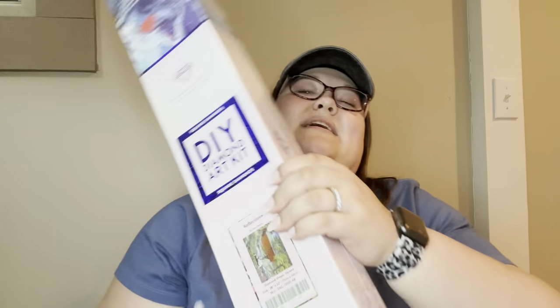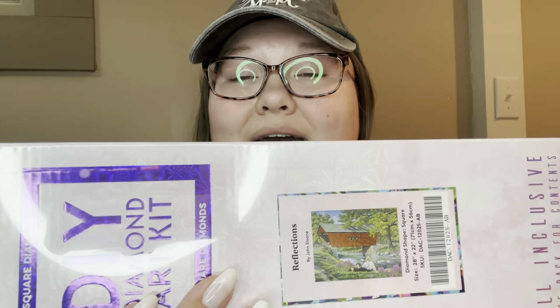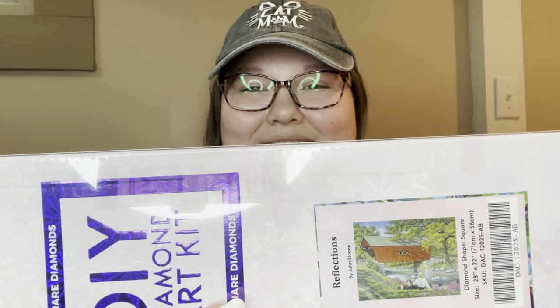One more kit — this one my mamaw got me, which is so fun. It has a little story behind it. This one is Reflections and it has a little covered bridge. My grandparents and I for ten years went to Lancaster, Pennsylvania, and on the first trip we found this man who took us to a covered bridge — I thought he was going to kill us, but he actually just took us to a really nice covered bridge. She got me this one and I love it. It's by John Sloan and it's a 28 by 22, or 71 by 56 centimeters. Those are all Diamond Art Club kits and they'll be linked in the description below.